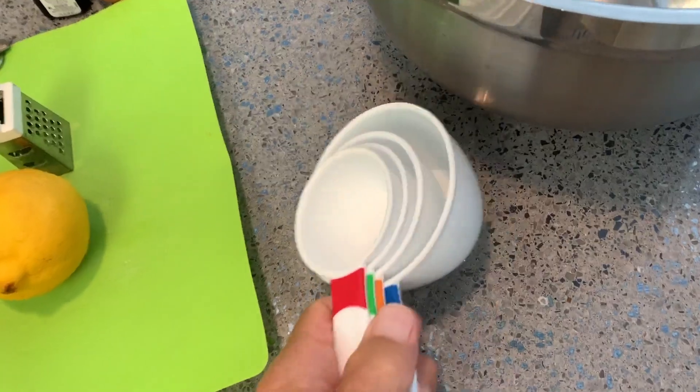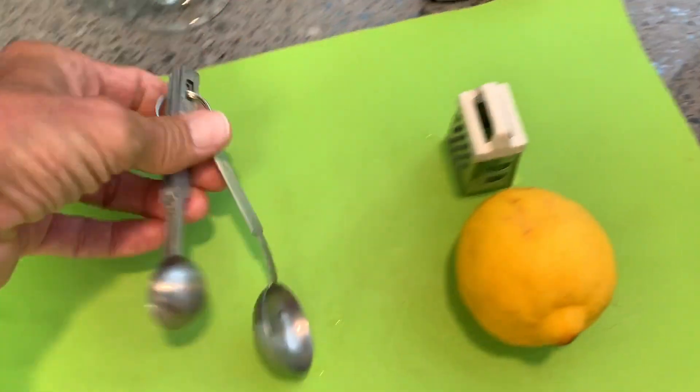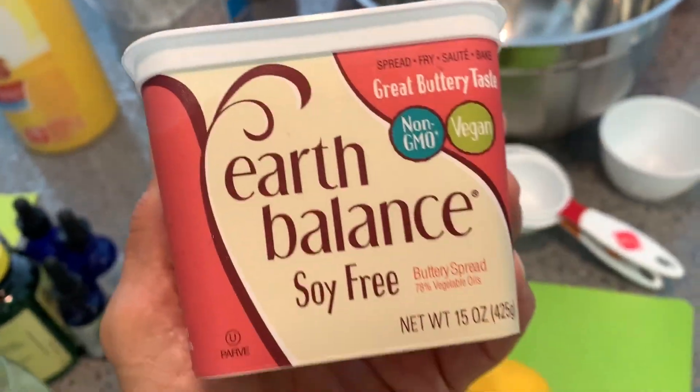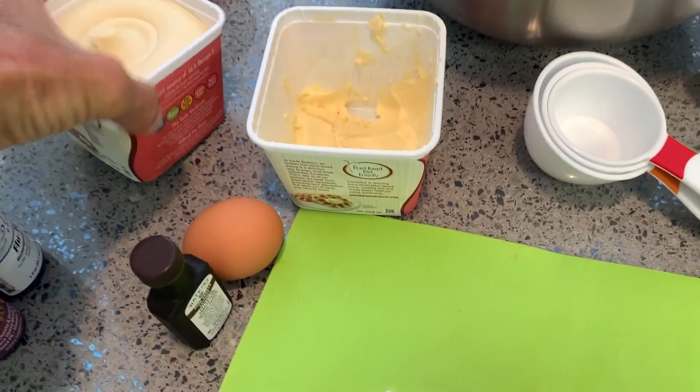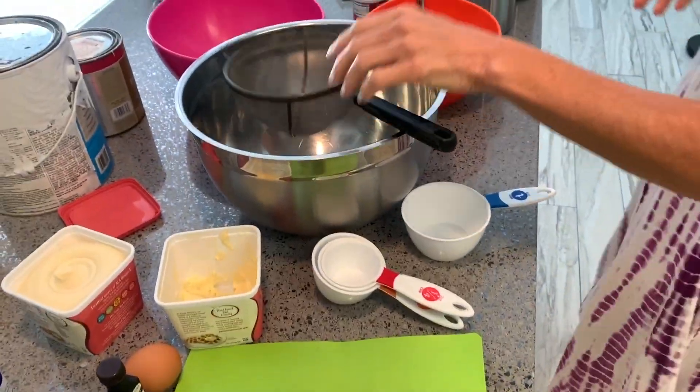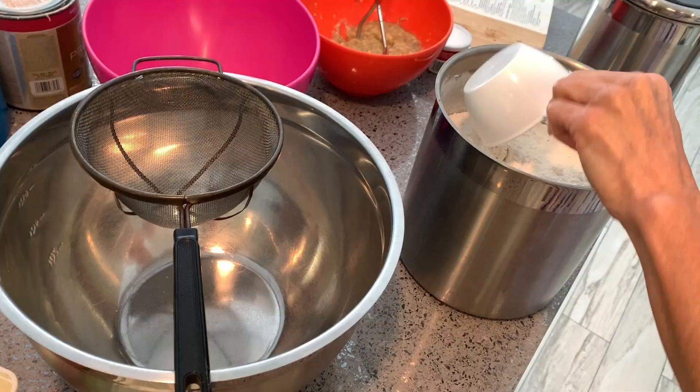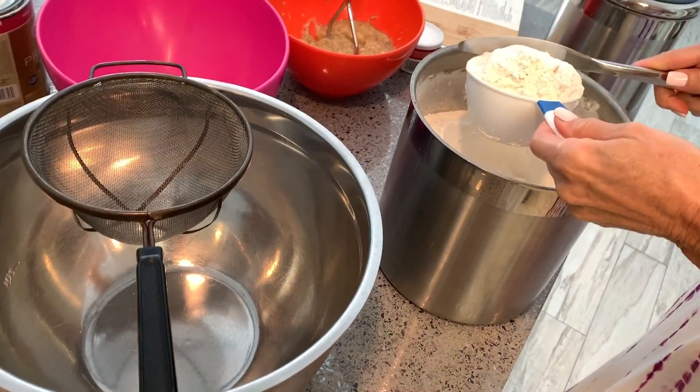You need measuring cups so you get the right amounts. We're using Earth Balance soy-free butter, but we are going to have an egg in there. We're going to need a sifter — put the sifter on there.